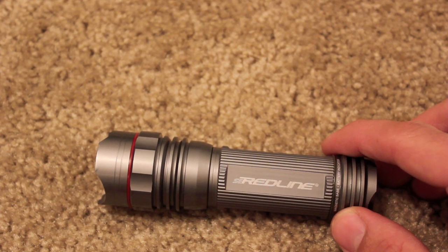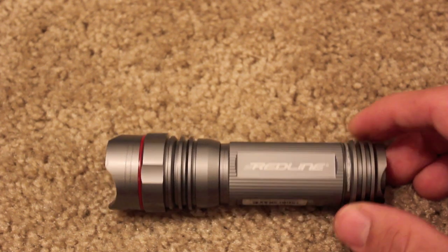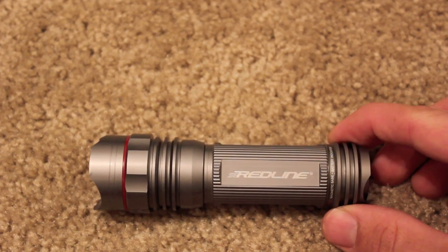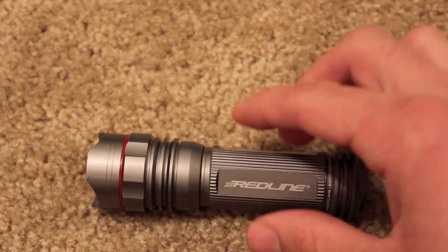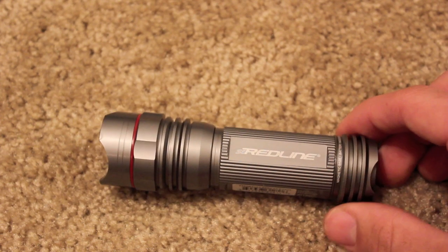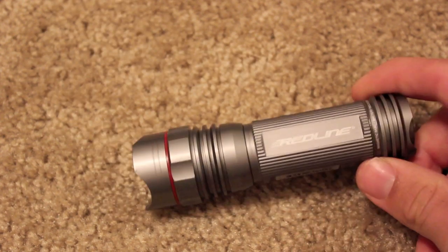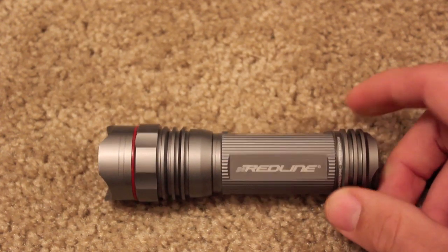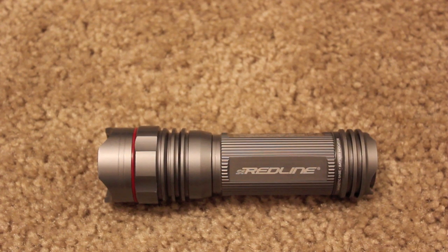If you're looking for something that gives you excellent value for 30 to 40 bucks — something you can carry in your car, have with you at work, or keep in a bug-out bag or emergency pack — this is a great little flashlight for that. You're not going to worry about it getting squished, broken, or beat up; it could probably take punishment all day. If you have any questions, comments, or concerns, please leave them in the comment box, and as always, have a great day — we'll be putting out more videos soon.